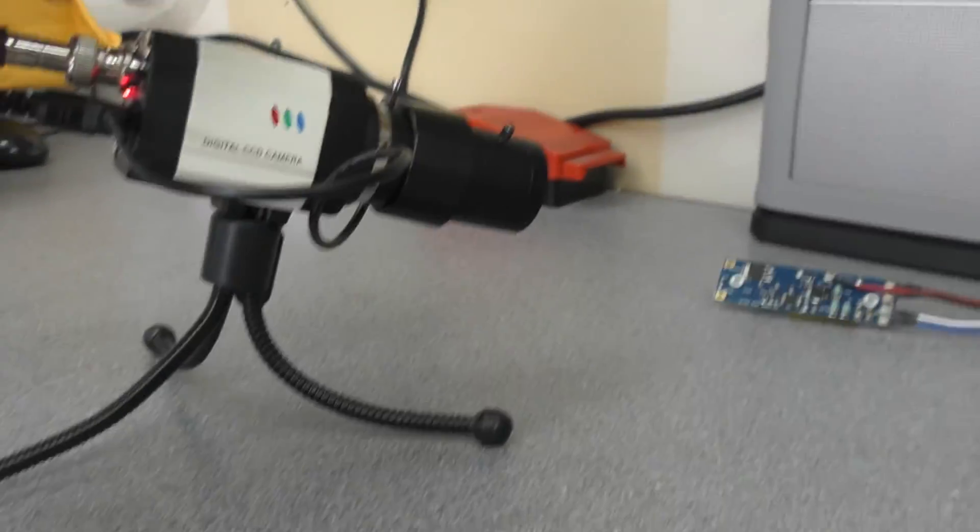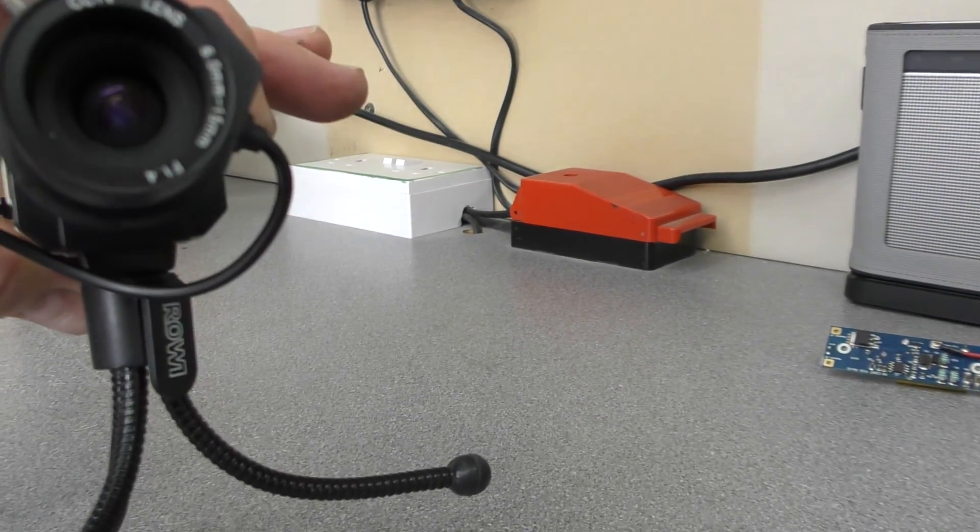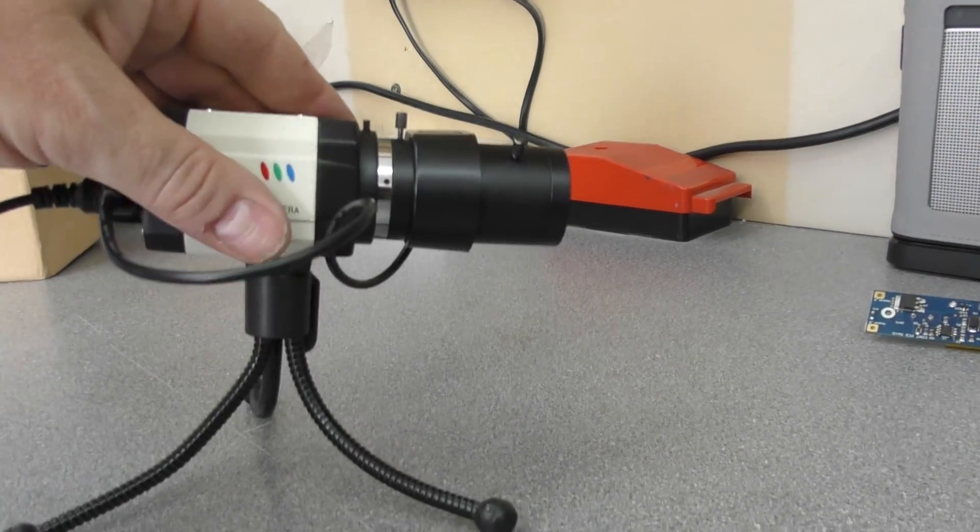Just a quick look at that CCTV camera with the 6-15mm lens. Catch you later.